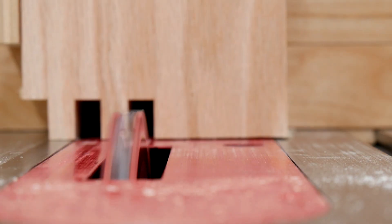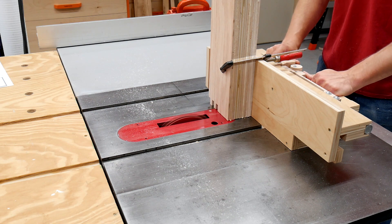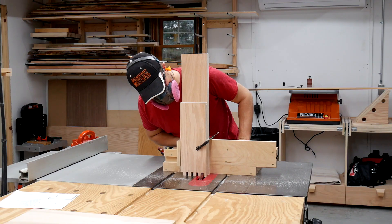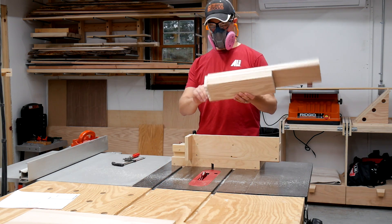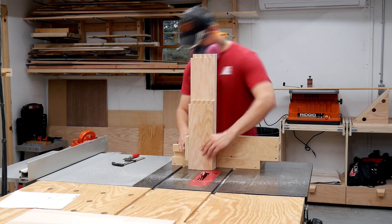I was able to stack and cut all four sides of the box at the same time. Once I got one side of the finger joints cut, I simply flipped the boards over, making sure I had the proper orientation, clamped them again, and cut all the finger joints on the other side.